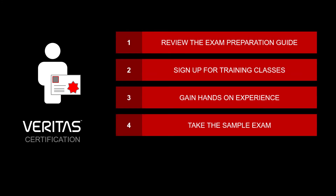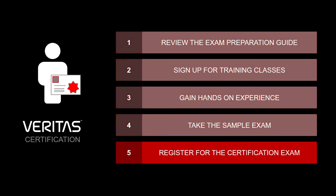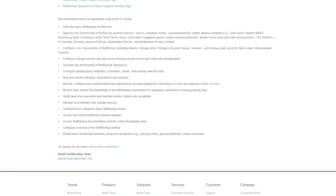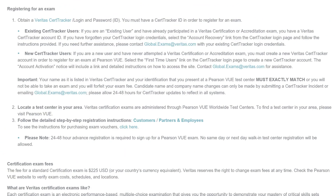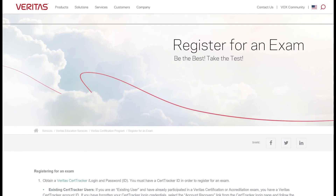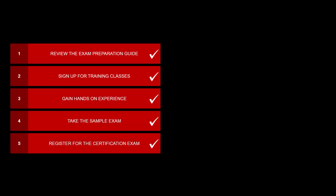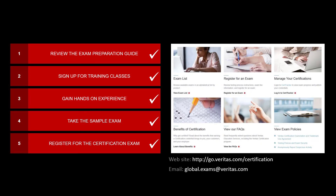You now have an idea of the kinds of questions you'll see on the exam. After you've taken the recommended training, gained the hands-on experience, and studied the sample exam, you're ready to register for the real thing. To register for a Veritas certification exam, you need to obtain a Veritas CertTracker ID, select a test center location, and follow the registration instructions provided on our website. See the links in the description below to access all the resources referenced in this video. Congratulations — you are on your way to becoming Veritas certified! Visit go.veritas.com/certification and best of luck on the exam.